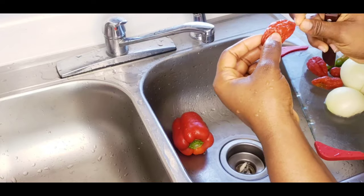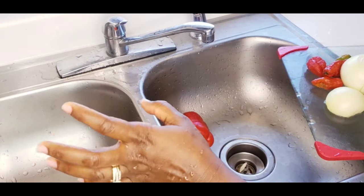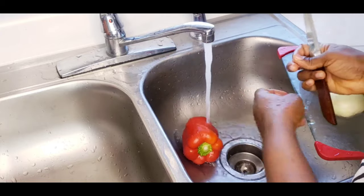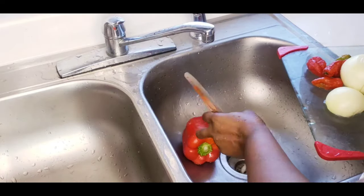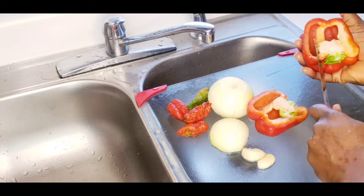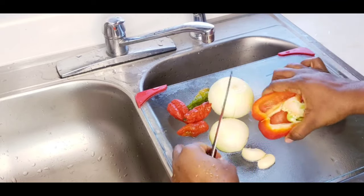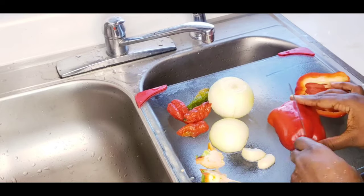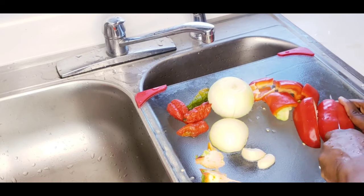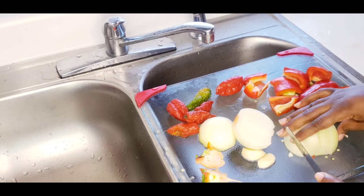I'm using six pieces of the spicy habanero pepper. Now this pepper is different from the regular pepper — this is very spicy, see how it looks. So if you're cooking, please don't use too much. I got this one from the farmer's market; you don't really see this spicy pepper in the store a lot. I'm chopping it up to blend — nothing really serious.